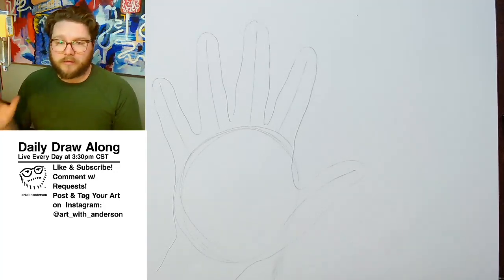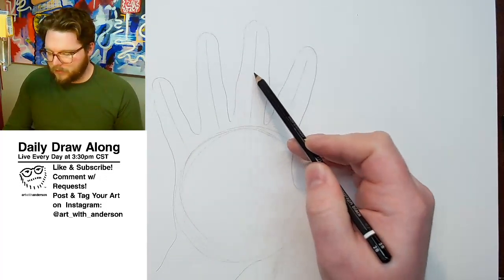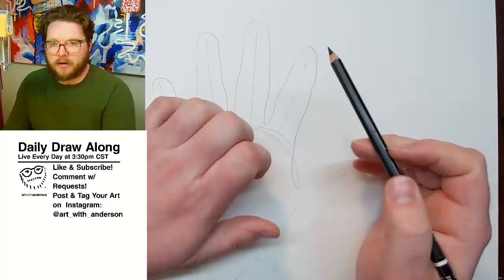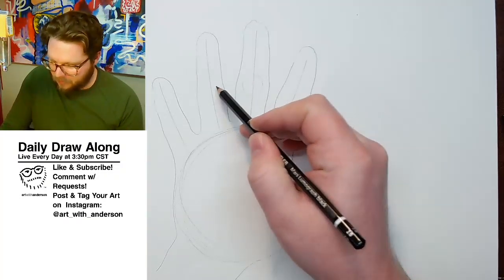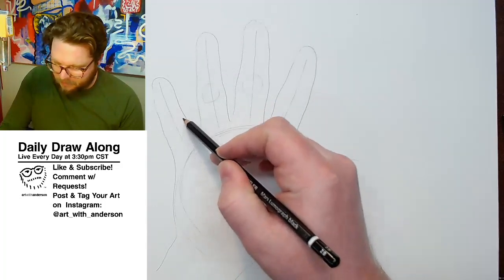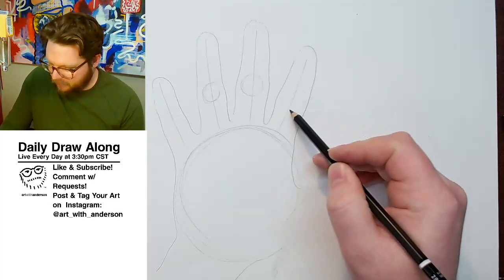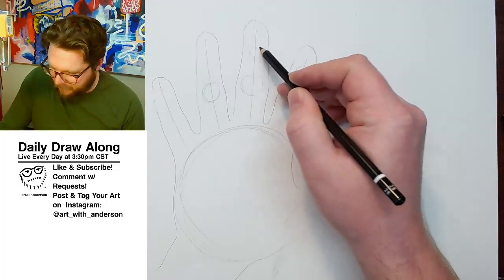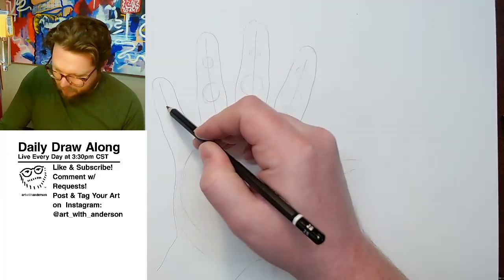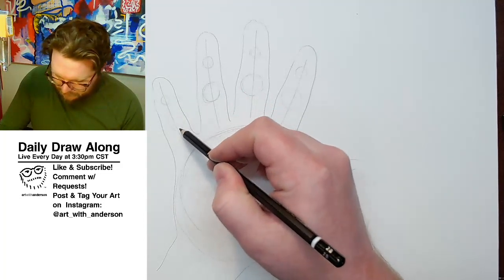If you watched yesterday, we talked about creating a stick figure. We're kind of on our way, but you can see — especially on these bulges right here — those are the actual joints or knuckles in the fingers. So what I'm going to do is represent those with a circle here. We have one set of joints right here. You can see that bulge on this finger, but there's another one right about here.